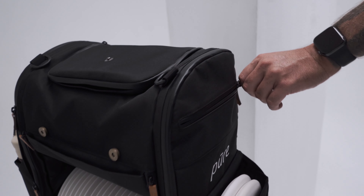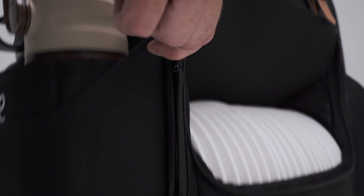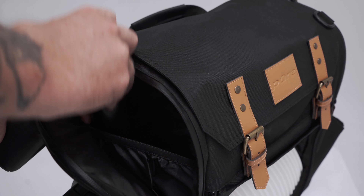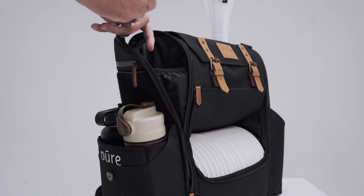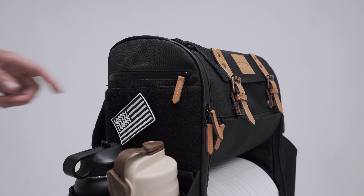On both sides of the bag, there's a smaller pocket with a zipper that perfectly fits your phone, keys or whatever is necessary. On one side, there's also Velcro that can be used to decorate your bag even more as you love.